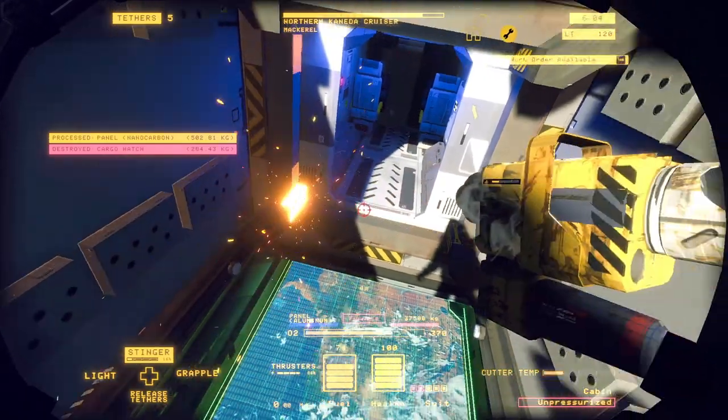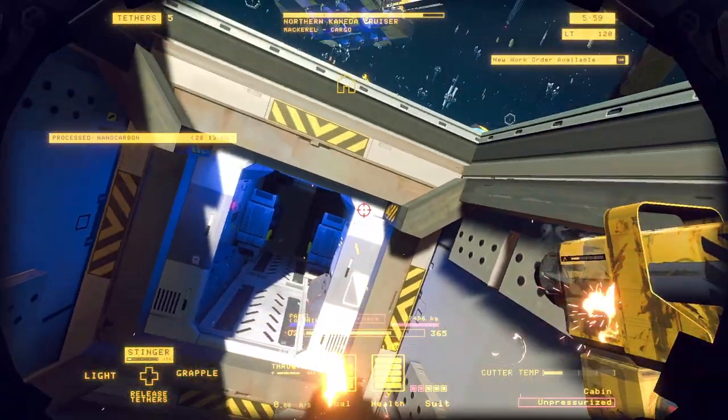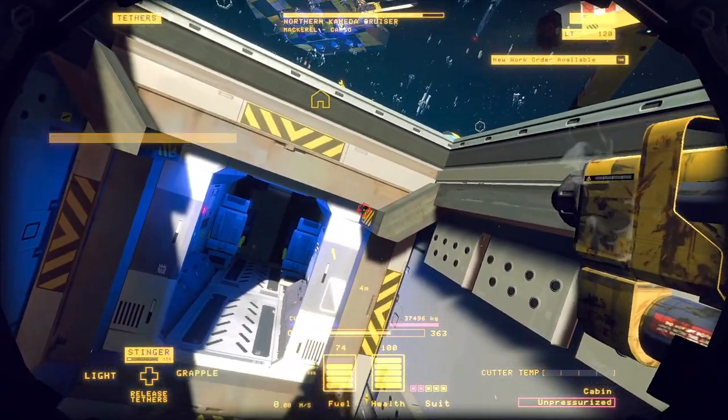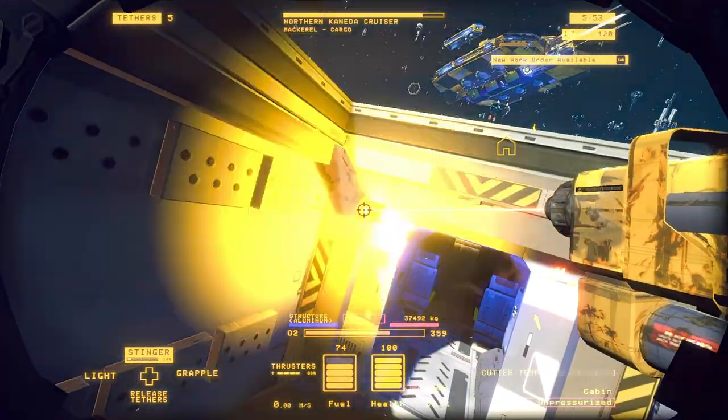Now we're going to strip away the front of the vessel and take the whole cockpit away. There are only four bolts holding it in place, and removing it exposes more area so we can strip the side paneling off this hull.